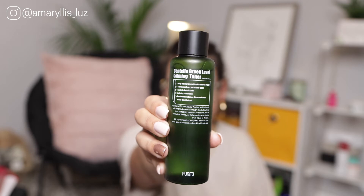The next one is the Centella Green Level Calming Toner from Purito. This toner has centella asiatica, one of my favorite skincare ingredients — it's very calming and soothing and helps balance the skin. If I have a light sunburn or I've been breaking out, I'll reach for products with centella asiatica as the main ingredient because it calms redness and soothes inflammation.